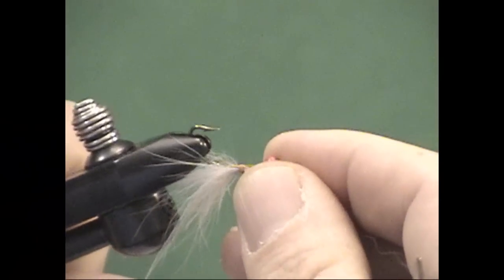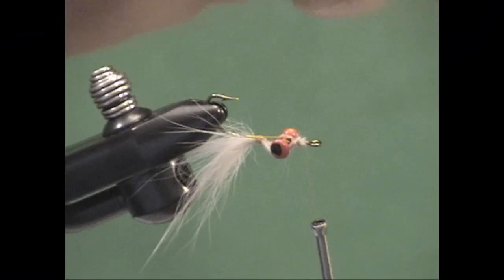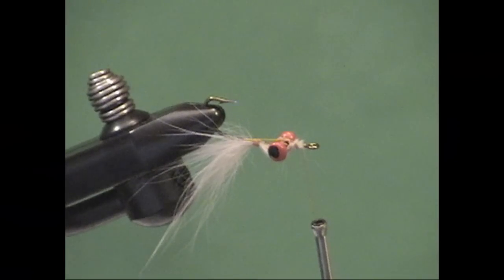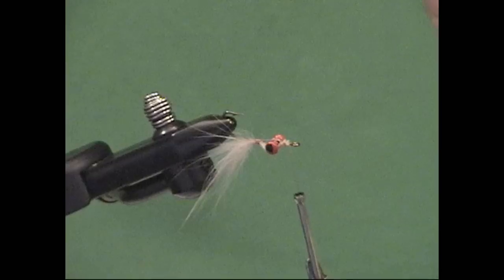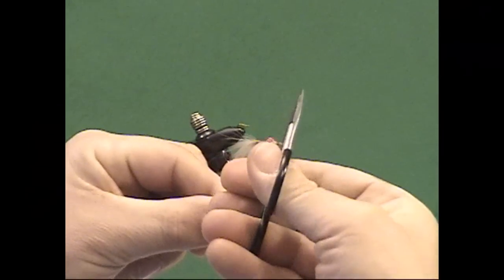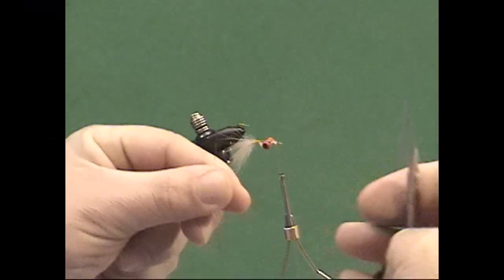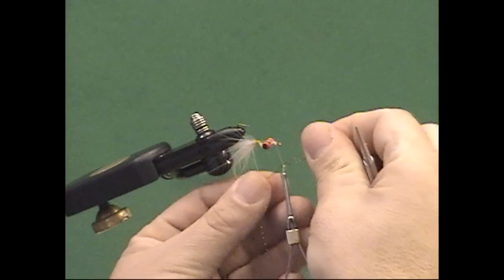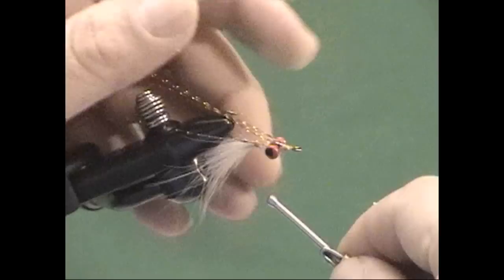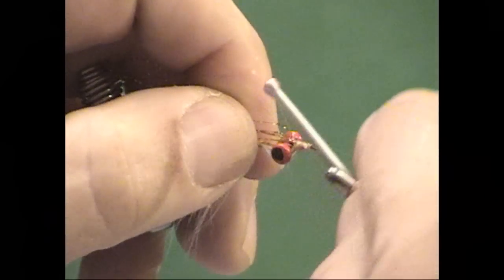Go ahead and invert your hook — if you have a rotating vise, a true rotary vise, just do that. Now, one piece and one piece only of flash. What I'm going to do on a size six — on a size eight or ten I would use half a piece — I'm going to loop that over so that's half and half, giving me two pieces. Loop that over again, that gives me four pieces. Then take that flash, loop it over the thread, and that gives me eight pieces of flash. That's all you need for a size six. Tie that in and you can see the length makes that flash come out just beyond the belly fur that we've put in place.